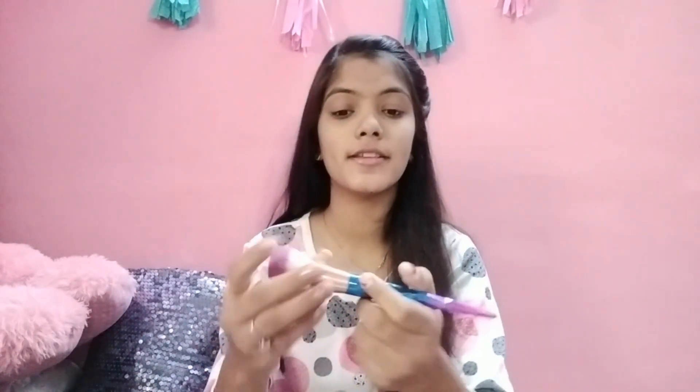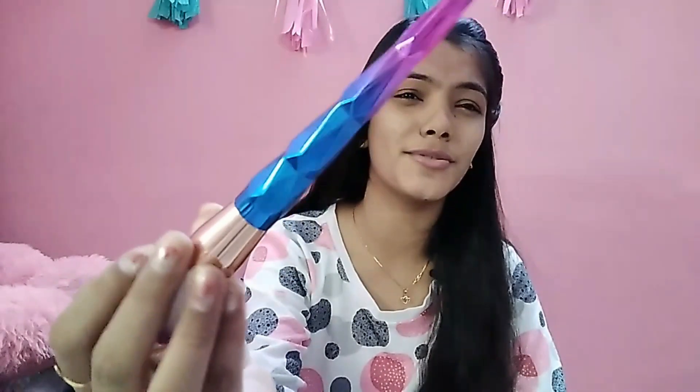You can see how fluffy this brush is — the bristles are so soft. This is a powder brush; you can apply a translucent powder or a compact powder with it. You can see the design is so pretty — it's a typical unicorn color.